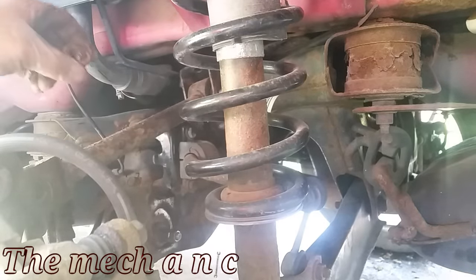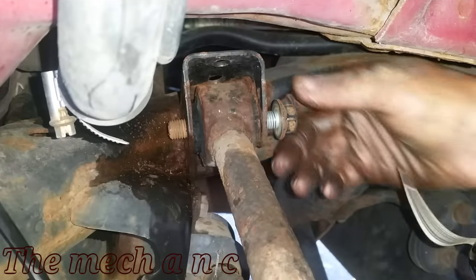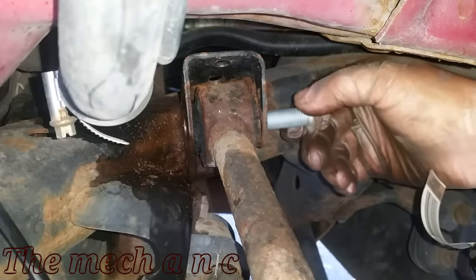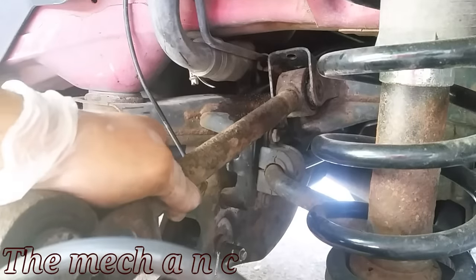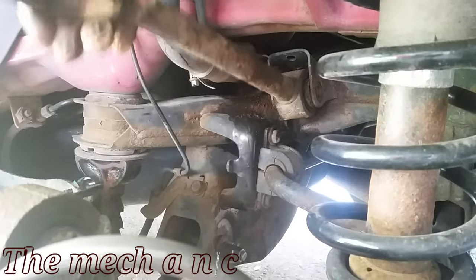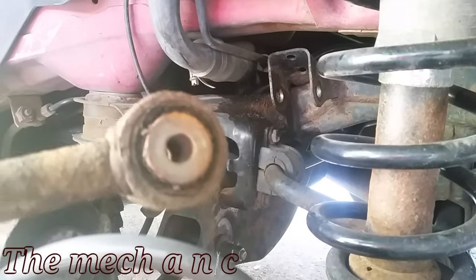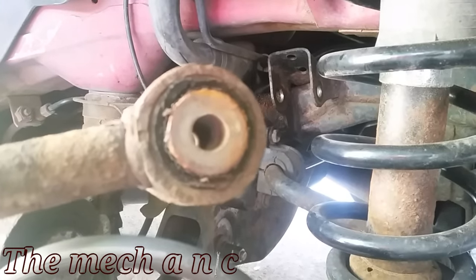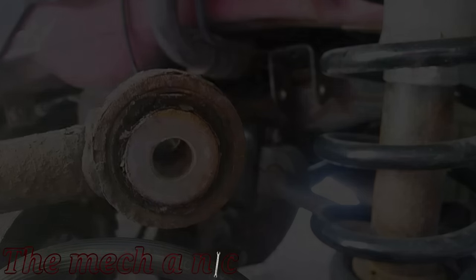I'm really glad these bolts came out because on some other suspension work on this car there were two bolts that were seized inside the bushing. If that happens to you, you're better off just putting everything back together and taking it to a shop. Unless you have a full lineup of tools, you'll spend hours trying to get the bolt out and probably cause more damage than good — it's not worth the headache.